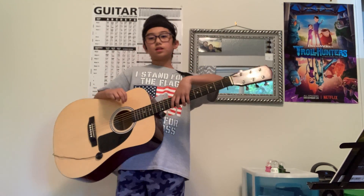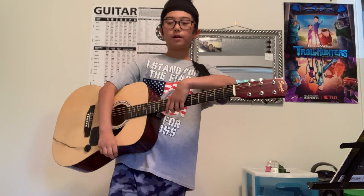Hey guys, it's me Daniel. This video is about a few tips and tricks that can make you a better guitar player.